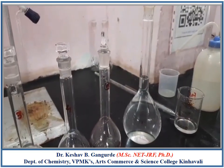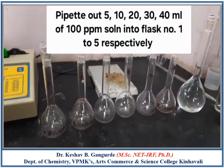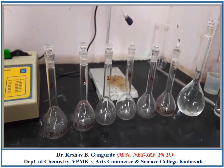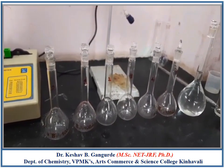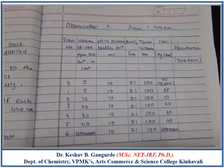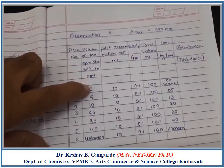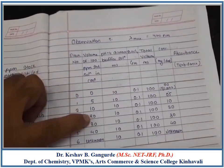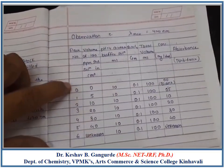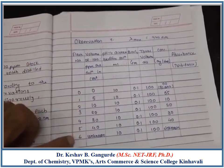From this 100 ppm Sulphate Iron Solution, prepare 6 standard solutions for the calibration curve. Pipette out the 100 ppm standard solution in the order of 5, 10, 20, 30, and 40 ml into flasks numbered 1 to 5.